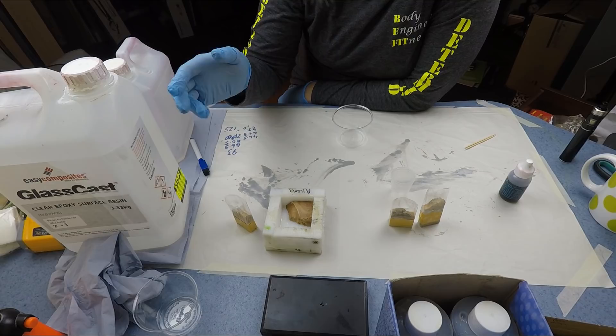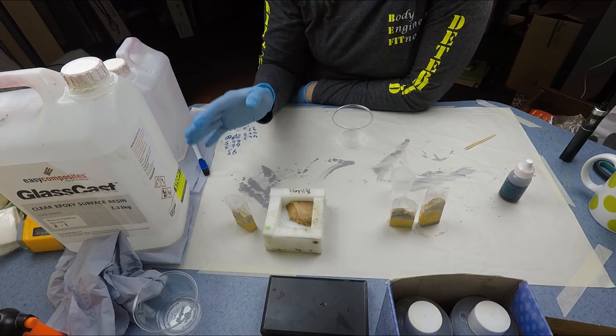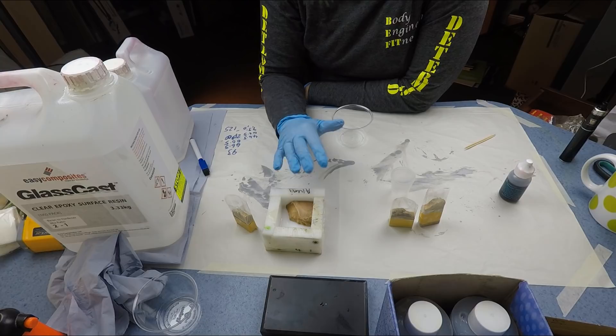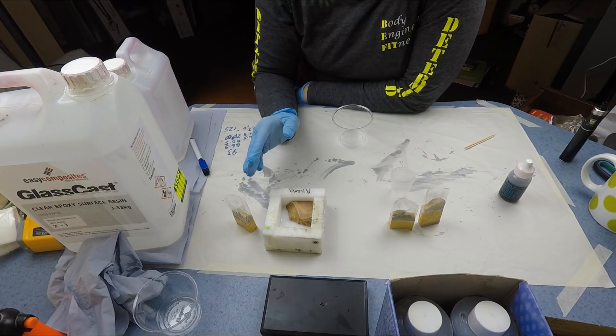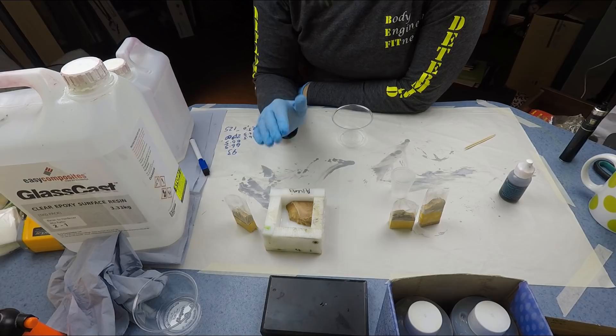I've got a new epoxy resin since then and this one does shine a lot shinier than my previous one. So I decided that I would cast these four different things and treat them all exactly the same — buffed, polished and sanded exactly the same way. I love Alumilite Casting Resin, it is my absolute favourite, but it can be very expensive with jewellery making, especially if you're starting out.